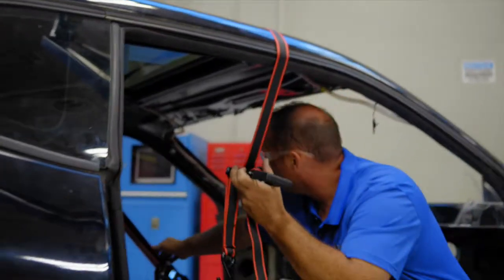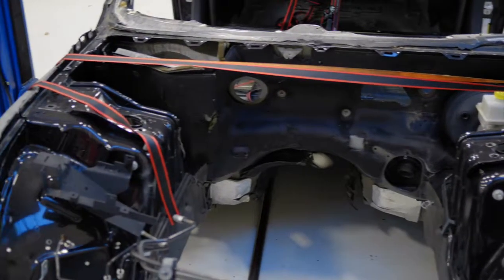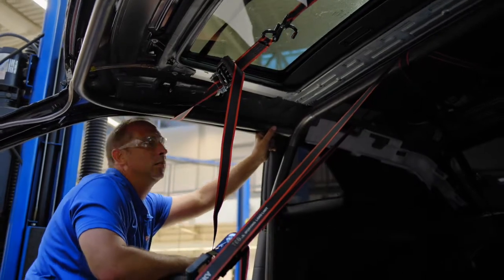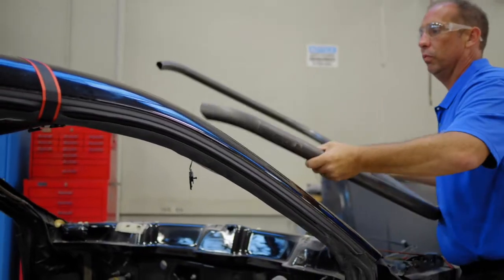Alright, welcome back to episode 2 of the Cage Build at Sinclair Community College in the High Performance Fabrication Class. Last week, we measured and bent up the rear hoop. This week, we're going to install that rear hoop, secure it, take some measurements for our front halo, bend our front halo, and see if we can't get our front halo installed.